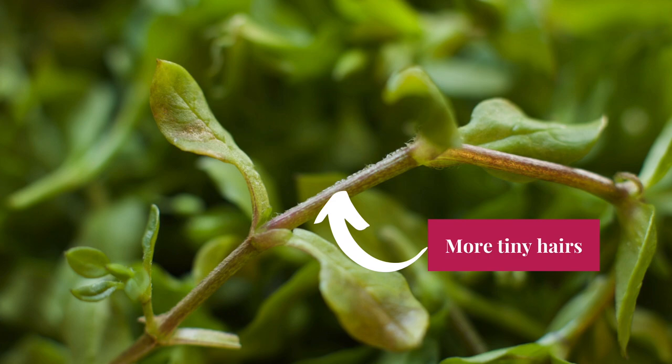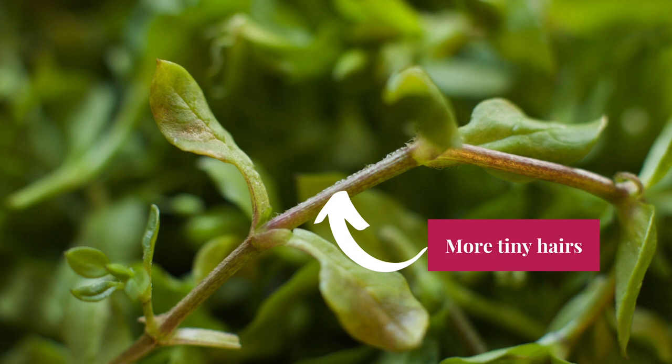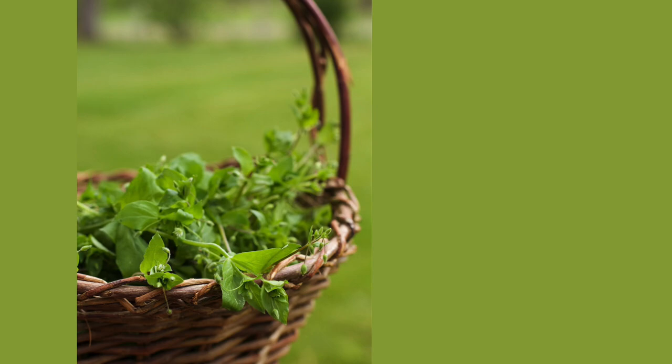The roots are thin and shallow, making the plant easy to pull out from the earth, and it reseeds readily. There are anywhere from 90 to 120 different species within the Stellaria genus.